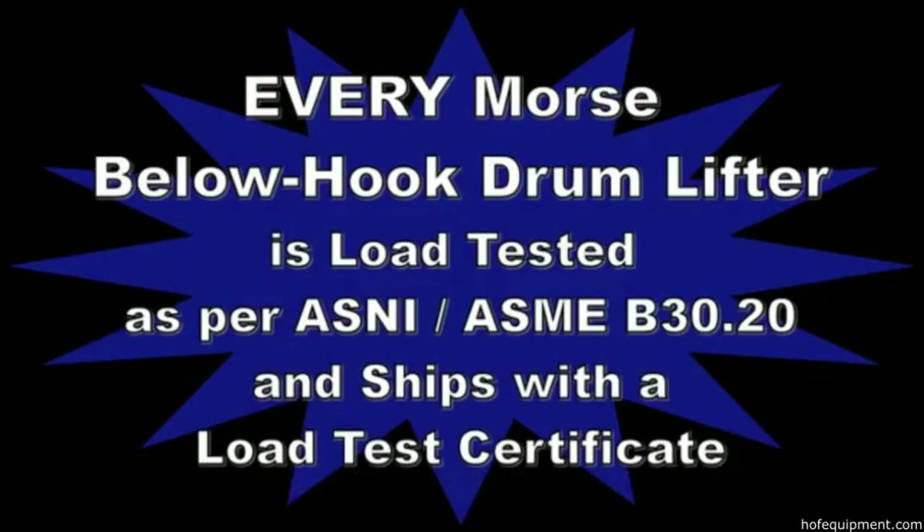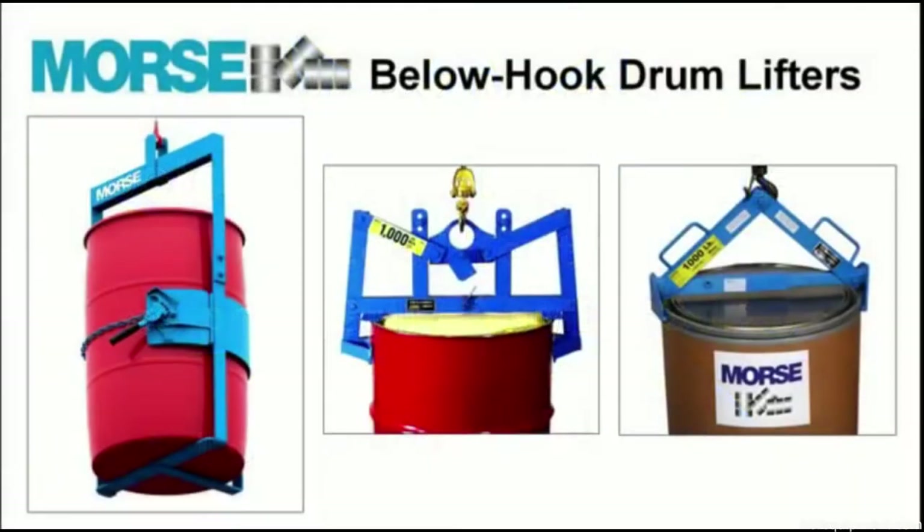Each and every Morse below hook drum lifter is load tested here at the factory as per ANSI standard B30.20 and ships with a load test certificate.